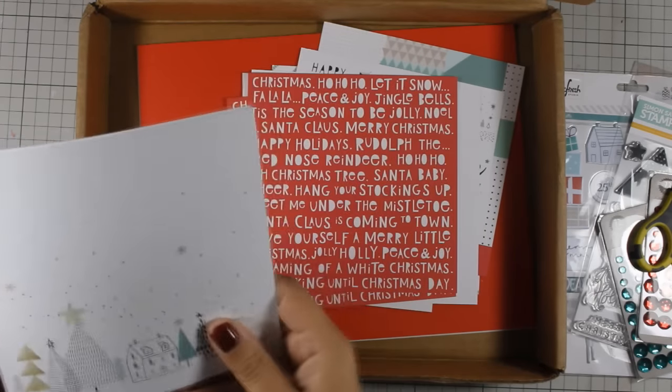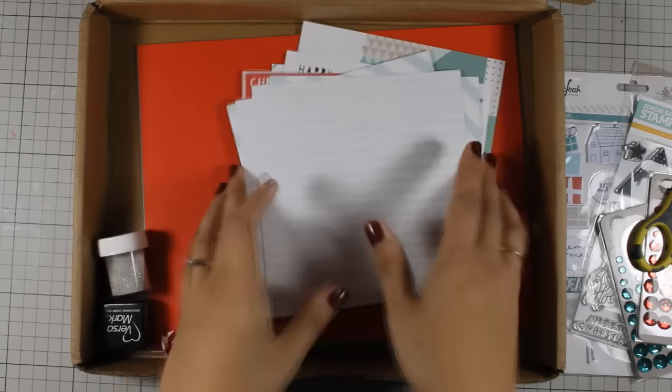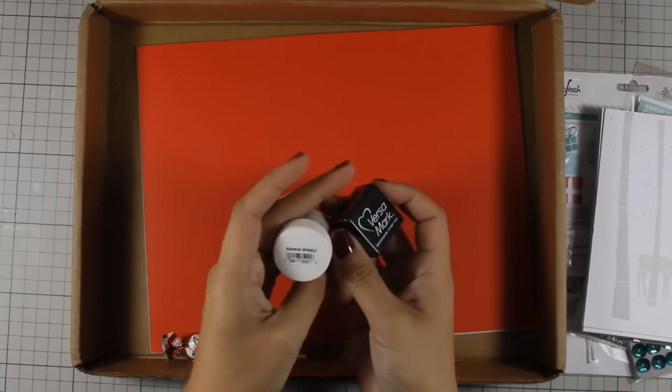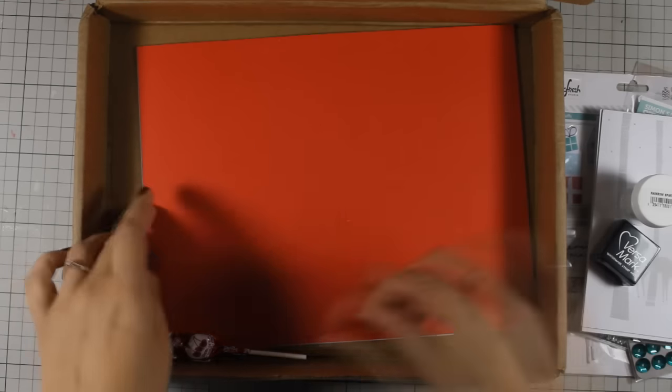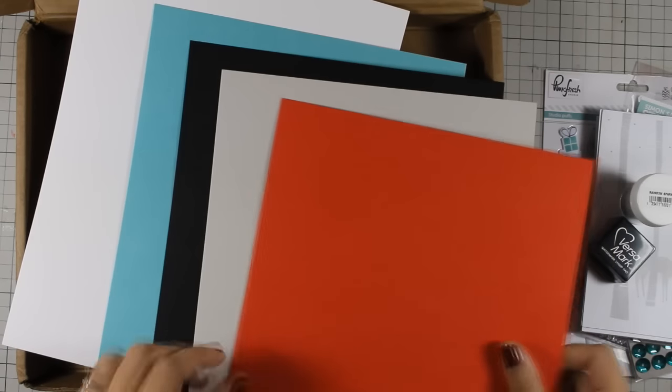I will be using all of them on my cards today. I am just flipping through so you can see the designs. It also comes with a small ink pad — that's Versamark ink for embossing — as well as a jar of glitter embossing powder. And there are also 5 different cardstocks that you can use to create 10 different card bases.